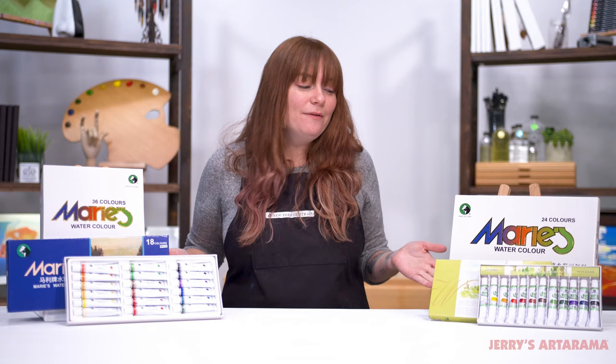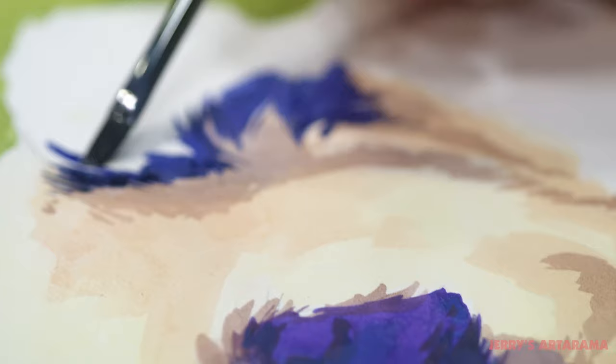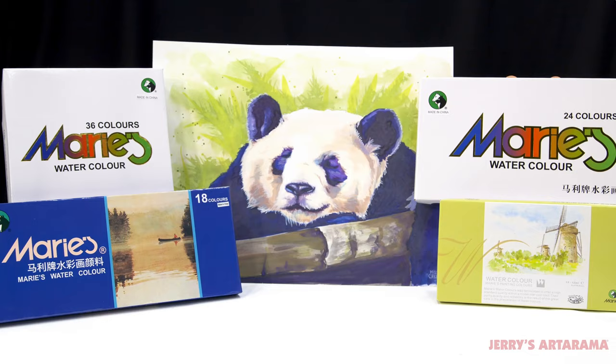I reach for these watercolors whenever I'm doing a quick study in my sketchbook or even when I'm doing a completed commissioned piece — they're just that versatile. So make sure to grab your set from Jerry's Ardorama and get creating.